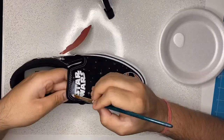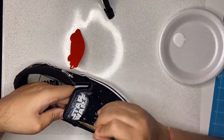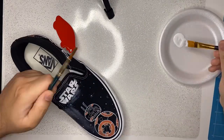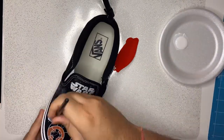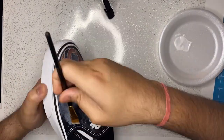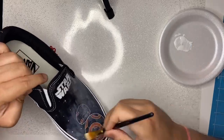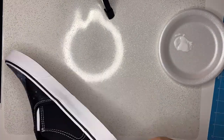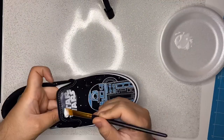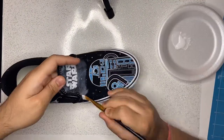Now I'm just coating the entire painted area of the shoe with a thin layer of matte Mod Podge. I will only use it on the area where I have painted, not the entire shoe. I love Mod Podge, and especially the matte one, as a finisher for many surfaces that I paint on.